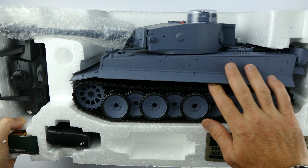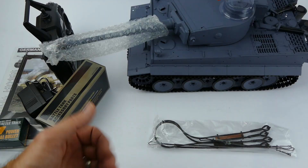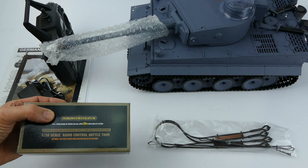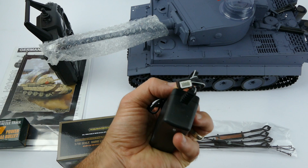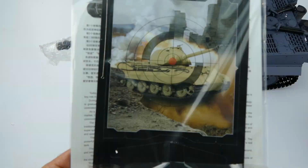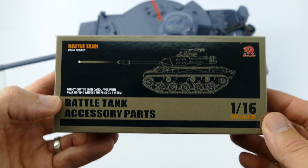There she is — beautiful. Definitely an iconic German World War II tank. Now this might look very familiar as I just did the Jagdpanther, and it's basically the same accessories you get with that tank. So let's go through it: first things first, the basic charger which you charge via the balance lead. 6mm BBs. 2.4GHz controller. Accessories. Another accessories box. And instruction manuals.